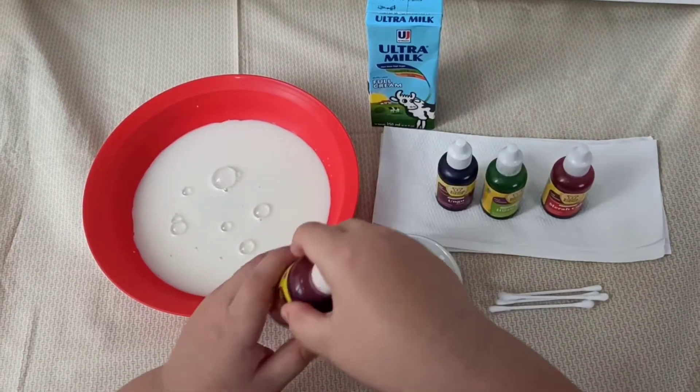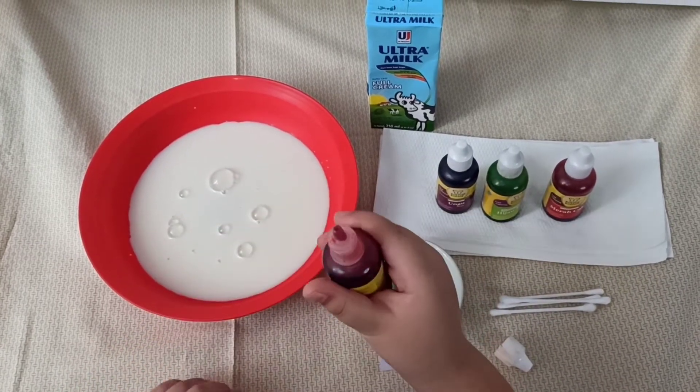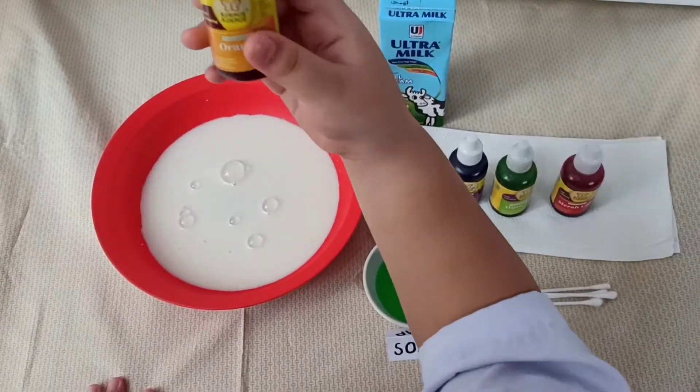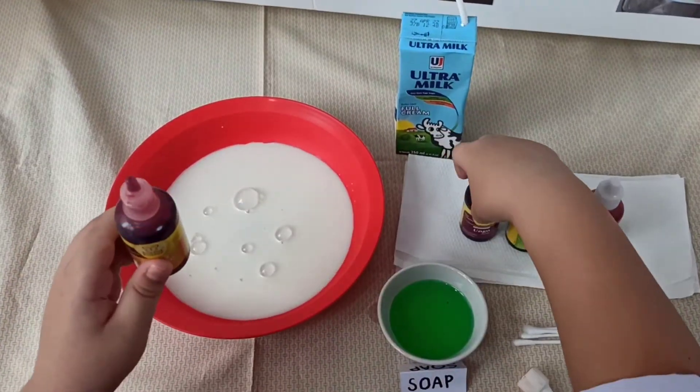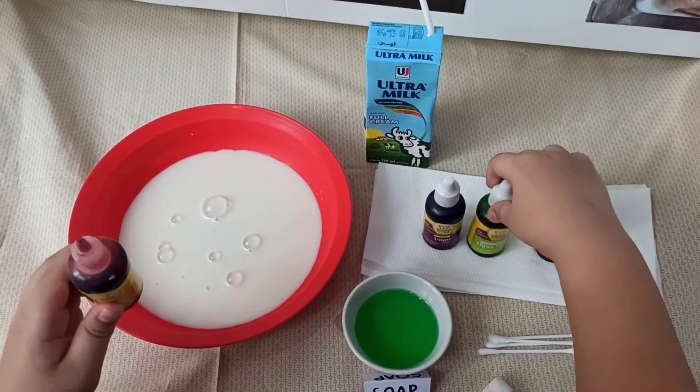Add some drops of food coloring on the milk. You can use a variety of colors. I use orange, purple, green, and red.